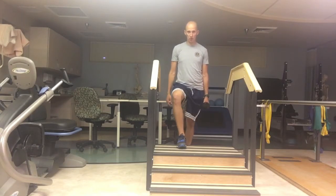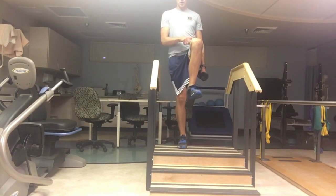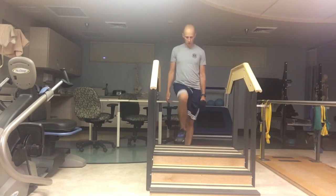Knee is centered, not going either direction. You're going to push the knee forward, drive the opposite knee up towards the ceiling, and then slowly lower yourself back down, and then go again.